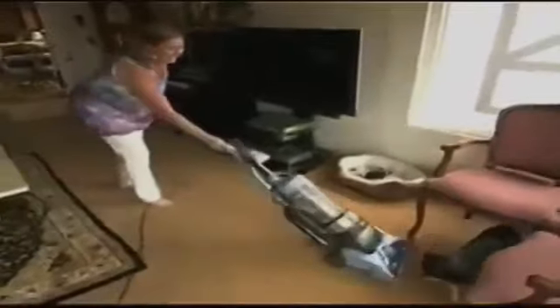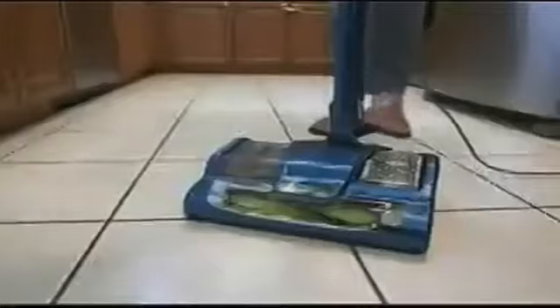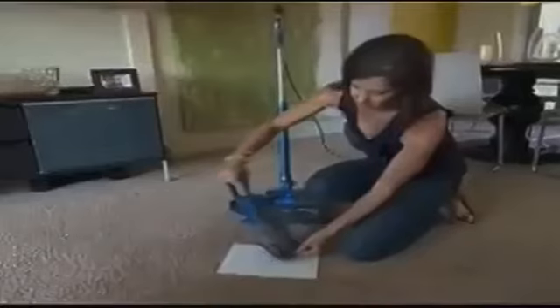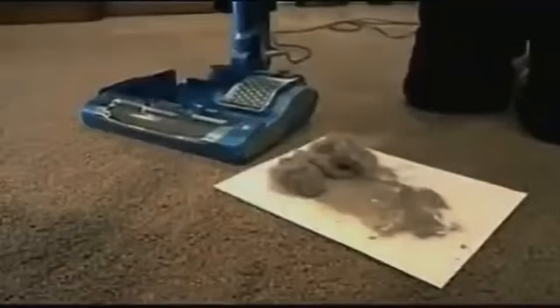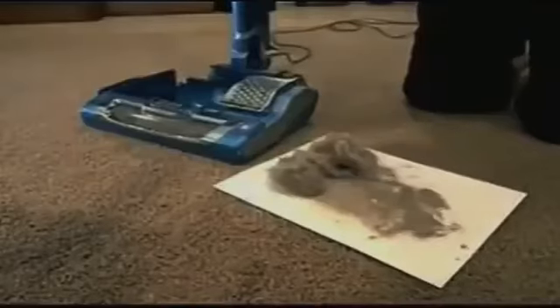To prove that the lightweight and compact Shark Rocket Powerhead can pick up what other vacuums leave behind, we asked people to first vacuum with their own bigger, heavier uprights on their own carpets. These folks did the same thorough job they normally do and were completely satisfied with the results. But then we asked them to try the Rocket Powerhead for the first time on the same area. Once they removed the dust cup, they just couldn't believe how much dirt the Powerhead was still able to pull out. This weighs nothing and it still is able to get all of that. I would have never imagined picking up this much dirt — especially after it's already been vacuumed. I'm shocked and embarrassed.